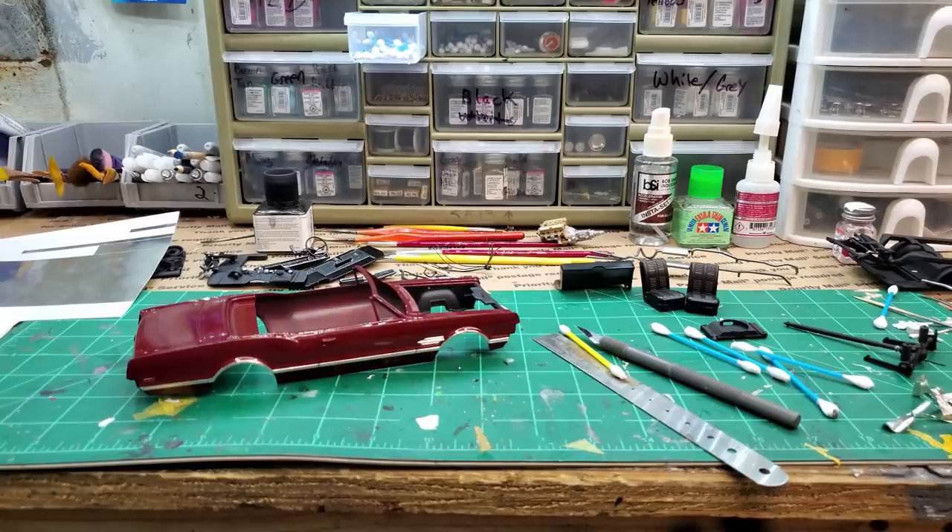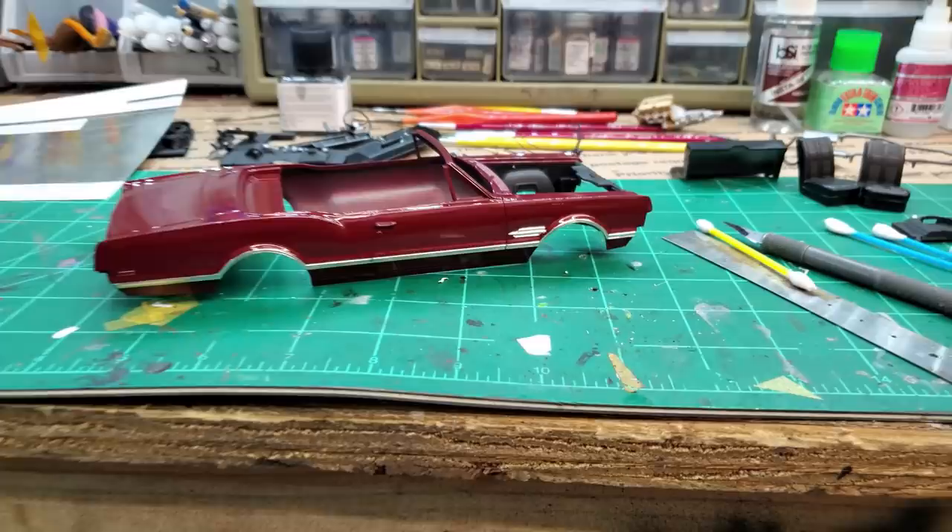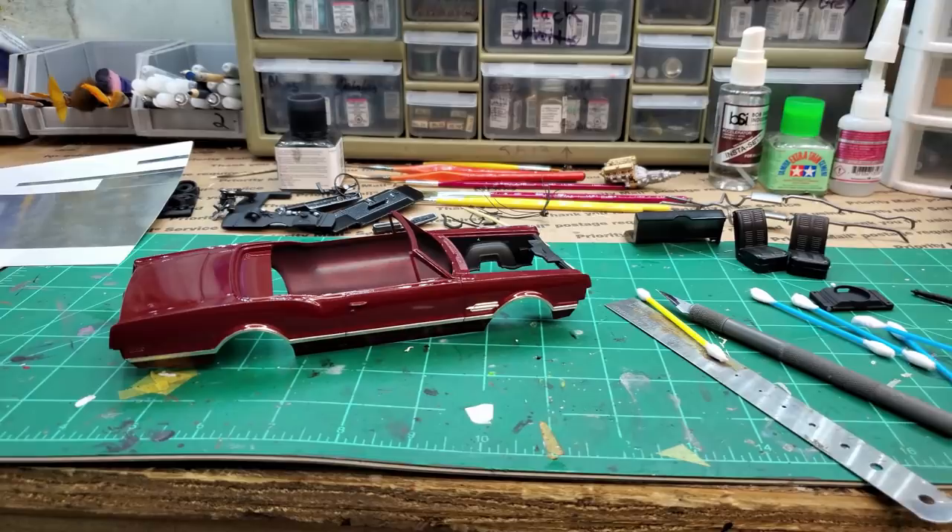Hey guys, welcome back. Getting again, making some progress on the '66 Olds 442 convertible that I started quite a while back and have had some delays - vacations, other videos, things like that. But here we go again.